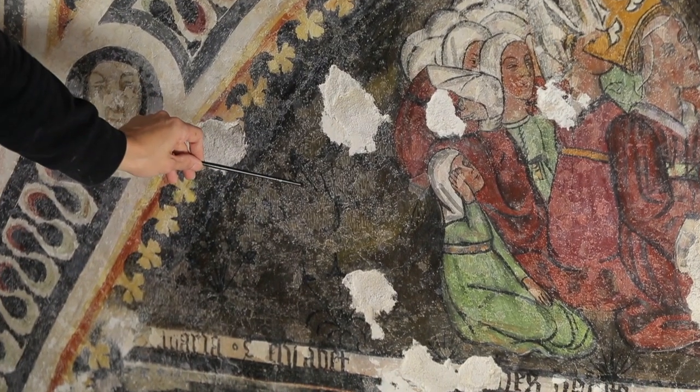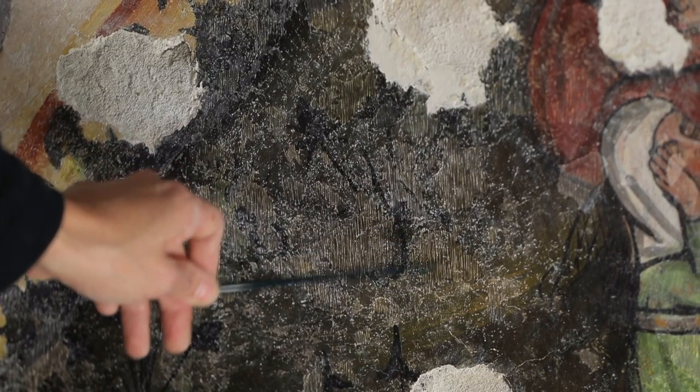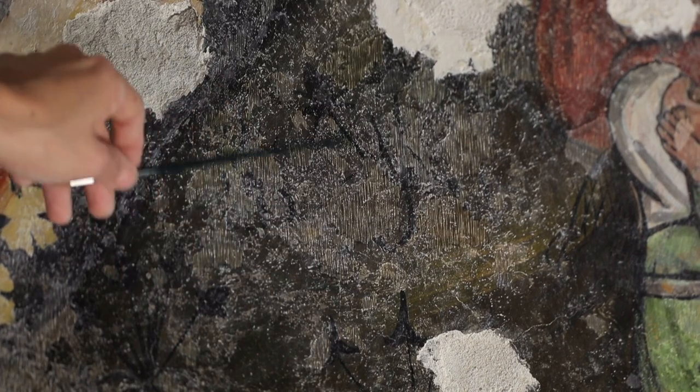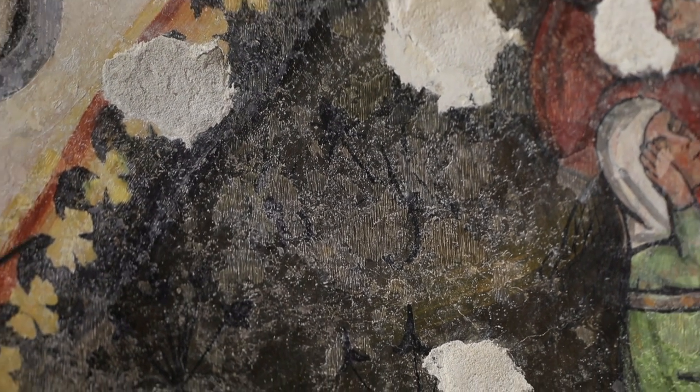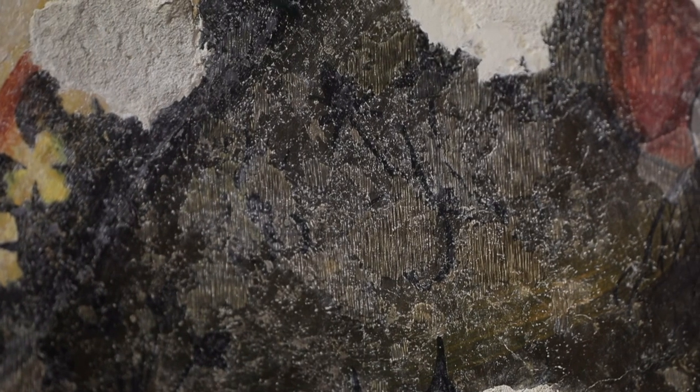Where the stuccatures are of greater dimensions, we must intervene differently, using the rigatino technique. This is a zone of rigatino where we arrive with various hatchings to give the right tone based on what surrounds it, so that on close inspection one can recognize that a retouching has been executed on a lacuna.